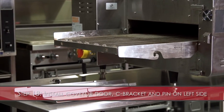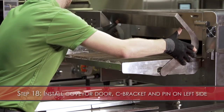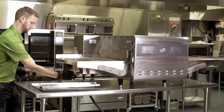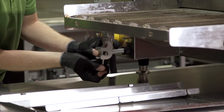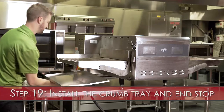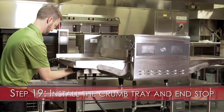Step 18: Install the conveyor door, C-bracket, and pin on the other side. Step 19: Install the crumb tray and conveyor end stop.